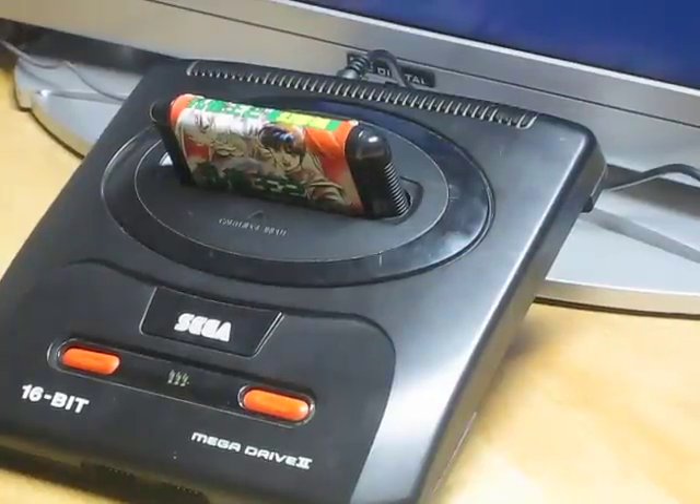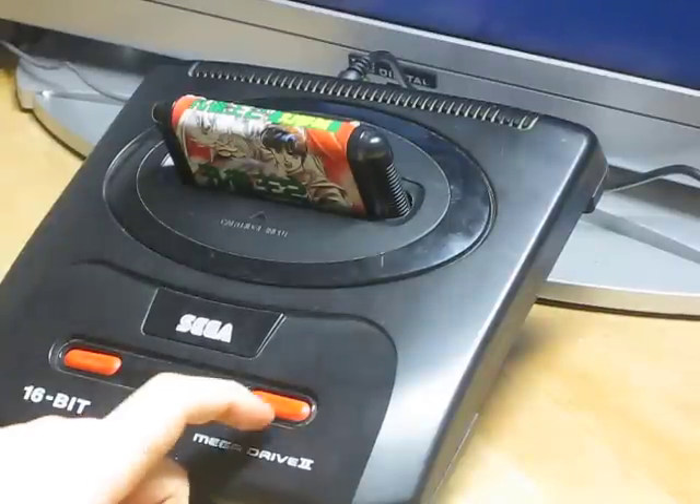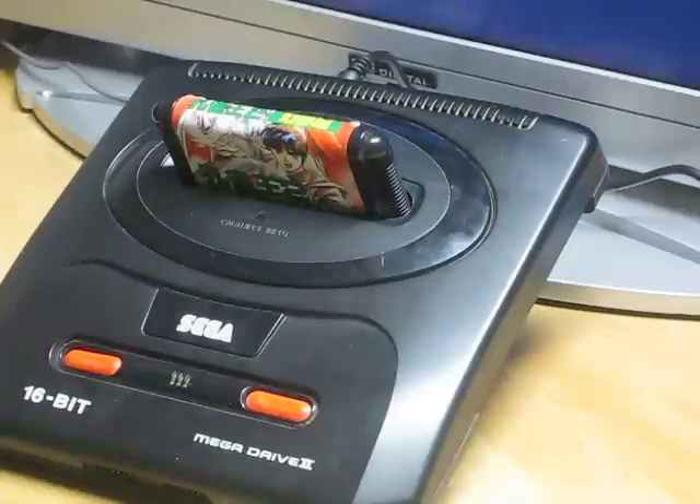Hi folks. Today I want to show you the new switchless mod for Sega Mega Drive 2. It works over the reset button. If you press it short, it works like a reset, as you see.